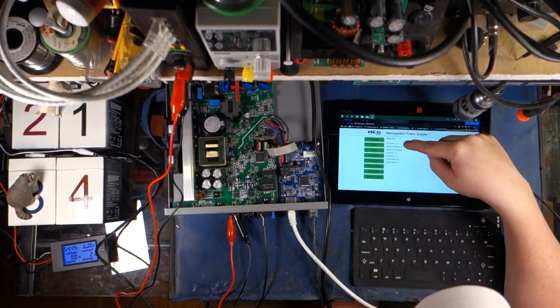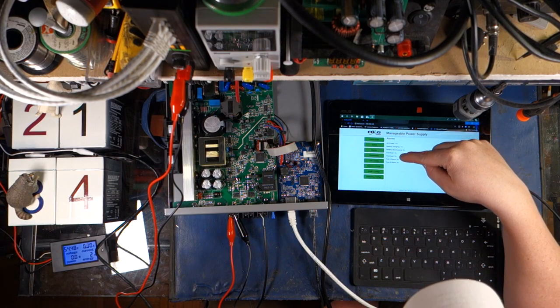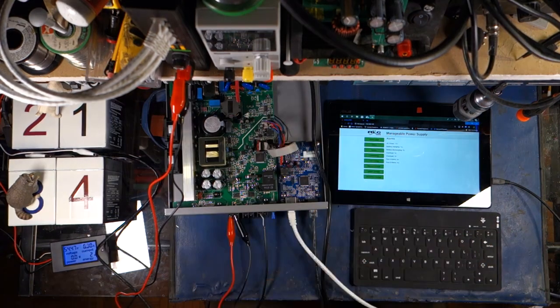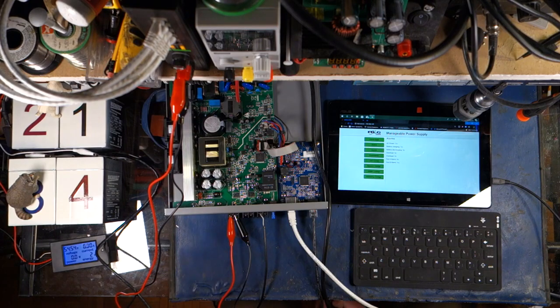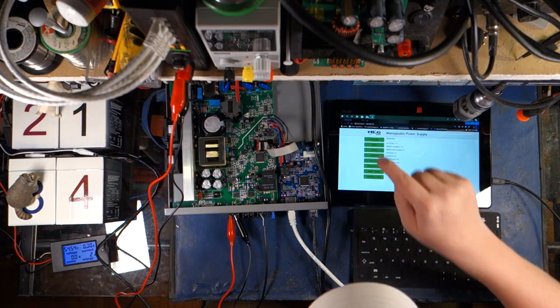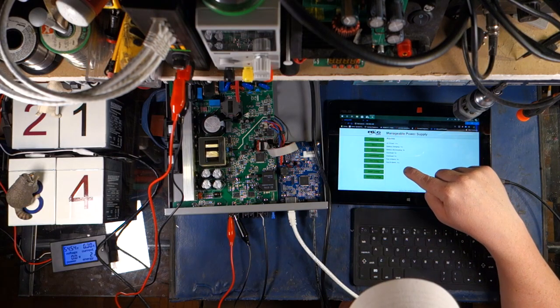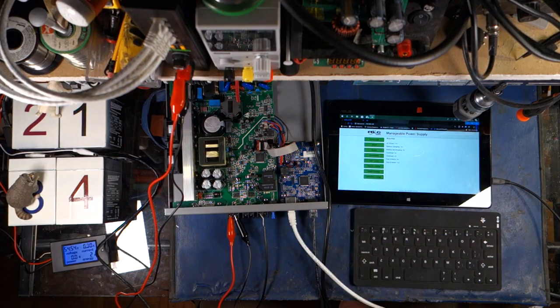Let's see alarms. AC power: yes. Battery charging: yes. Battery discharging: no. Overheat: no. Overload: no. Fan alarm A: no. Let's try triggering a fan alarm — oh, the fan failed and we've got a red light blinking on over-temperature. Let's refresh and see what it does. Fan B alarm — sweet, look at that! A fan failed and it's notifying us.